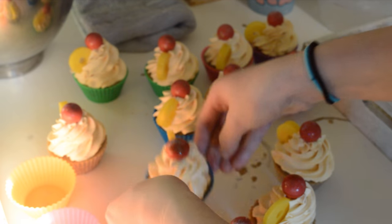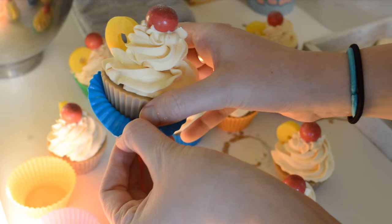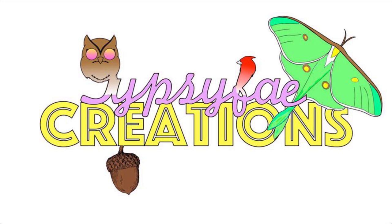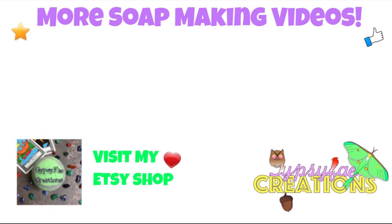If you guys are interested in one of these, the next soap release is on March 31st and you can grab one of these beautiful pineapple upside down cupcakes. I hope you guys enjoyed this video — if you did, please give it a thumbs up. If you're interested in any of the soaps you see me make on this channel, check out my Etsy shop — I list them on there so whatever's available you guys can purchase. If you are new to the channel, don't forget to subscribe and stay tuned for more fun soap making videos. Leave me any questions or comments down below and until next time, smell ya later!